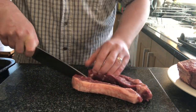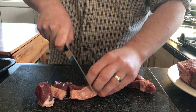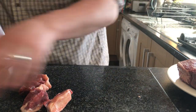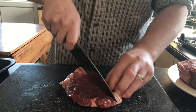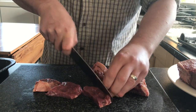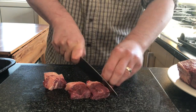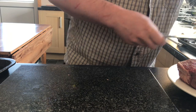We want to cut the meat into manageable pieces that are going to go through the mincer, and get it all onto our tray.